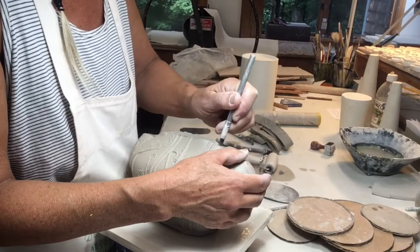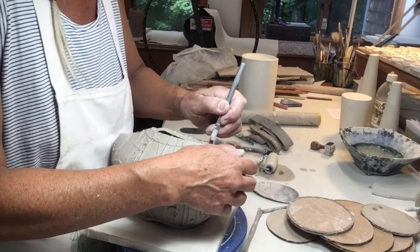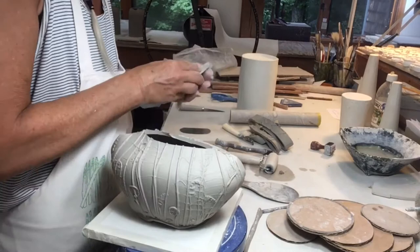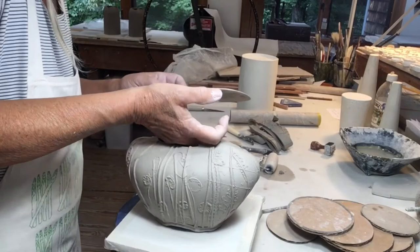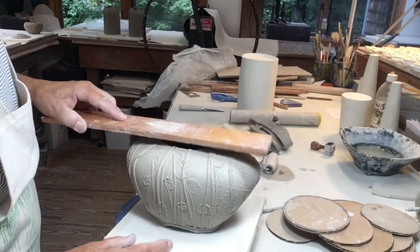Now I'm just going to cut a rough opening in the top so it will allow me to get my hand on the inside so I can support the form as I continue to refine the top part. And now the body of my teapot is finished.